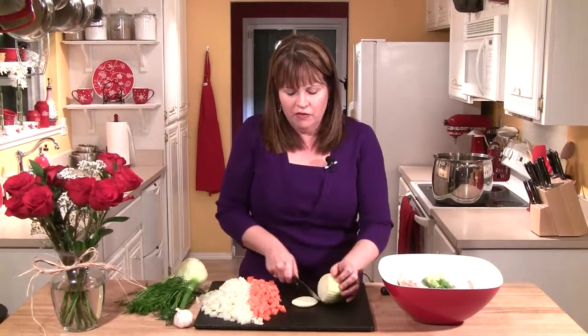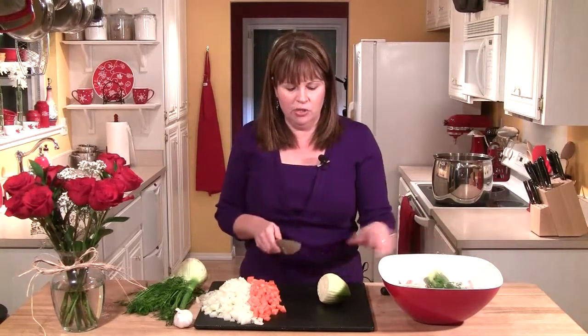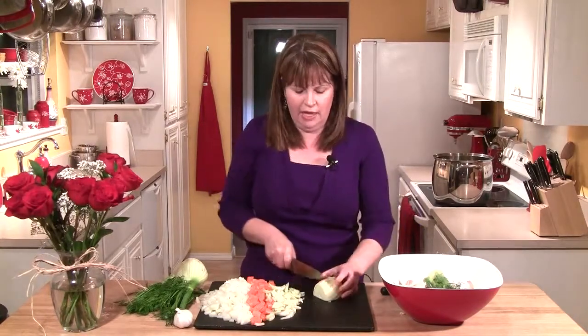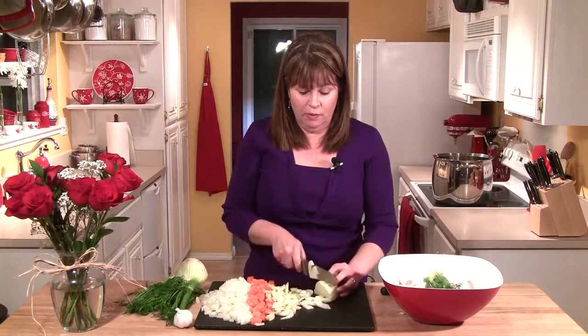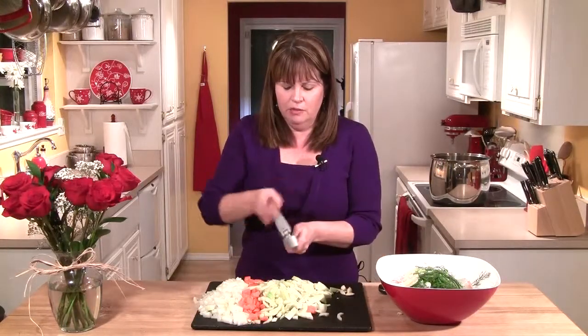The licorice flavor is not too strong at all, especially when you cook it. For this dish I'm not going to use the very end or the frond, so I'm just going to take that off, cut the bulb in half, and then in half again. Then I'm just going to slice it real thin — it makes a really nice size piece that'll cook up great in this soup.